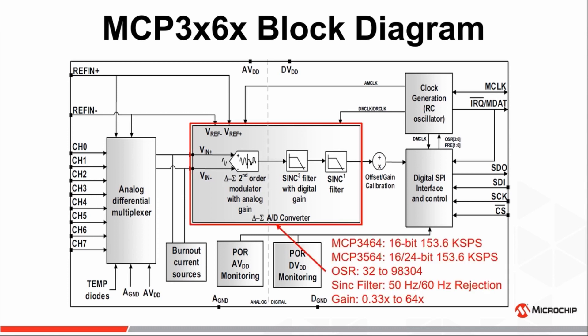A 153.6 kS per second, 16 or 24-bit Delta Sigma modulator with oversampling ratios ranging from 32 to 98,304. A sinc decimation filter with both 50 and 60 Hz rejection.